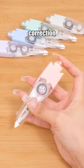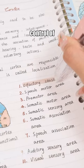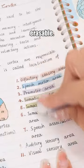Decorative highlighter tape designed like correction tape allows for precise control of usage. It's also erasable.